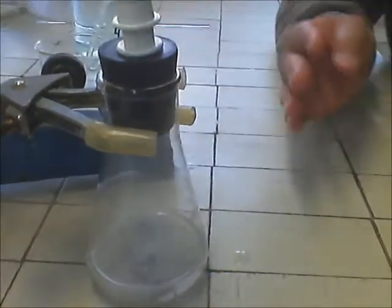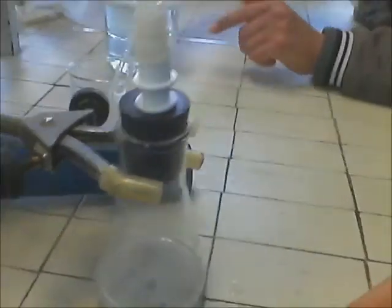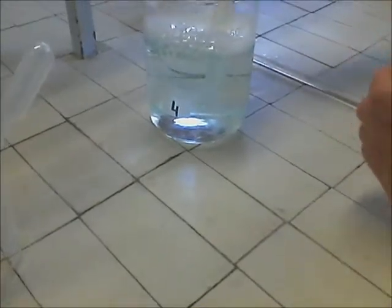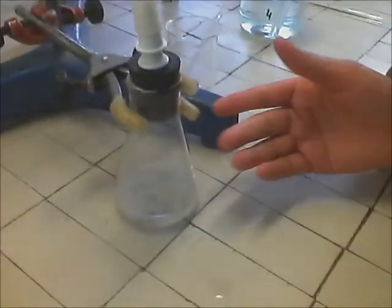Hem posat un altre vegada el clor hítric més fort i en la qual veiem bombolles molt més grans i que surten amb molta més rapidesa.